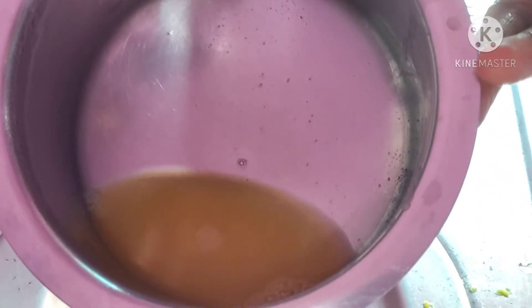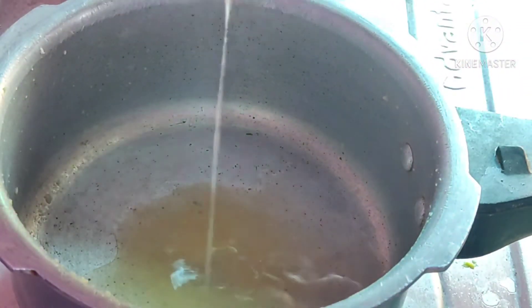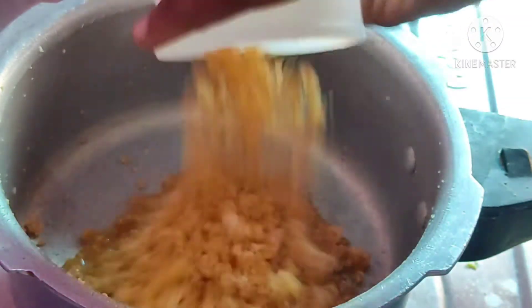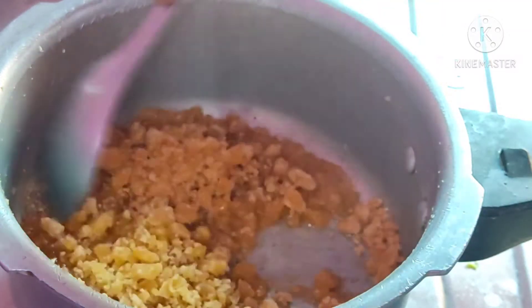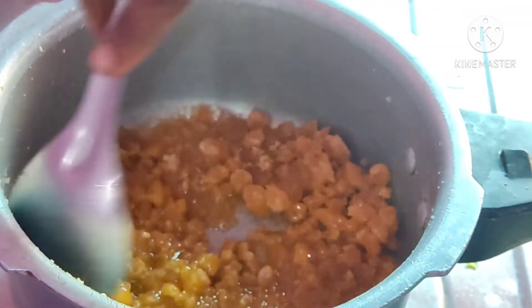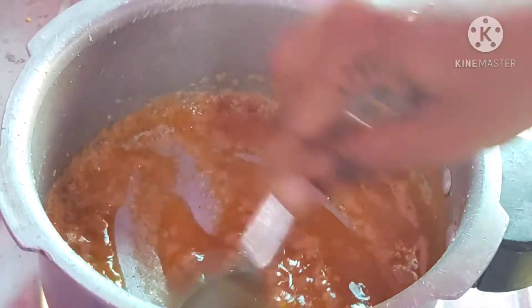We need to cook with a little water. We need to cook in the pan. Wash the stove gently and mash it.